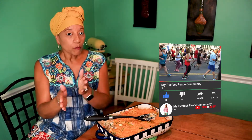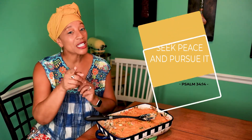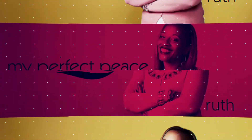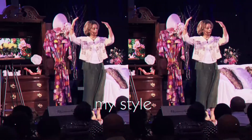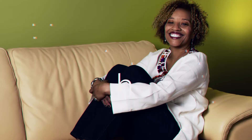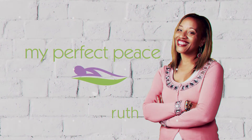Thanks for watching. I will have the full recipe below. And remember, if you have not already, like, subscribe, and share. When you make this, let me know — did you add anything? Did you take something out? What'd you do? Put a picture in there as well. I want to hear from you. Thank you so much for watching, and always remember: seek peace and pursue.